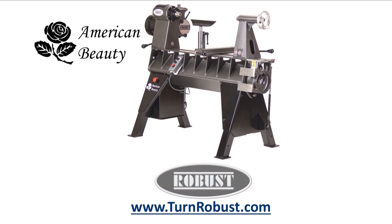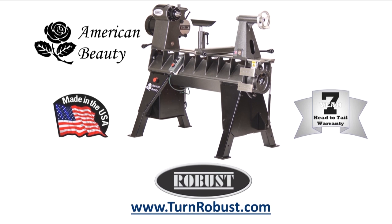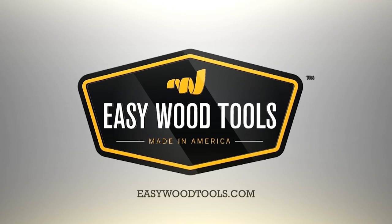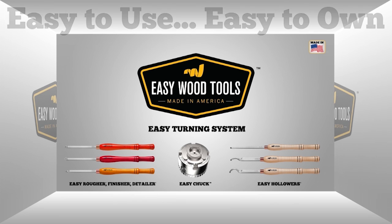Tim's American Beauty was made by Robust Tools, America's premier lathe manufacturer. Robust — built to turn wood, enjoyed for a lifetime. Easy Wood Tools, best in class carbide woodturning tools.